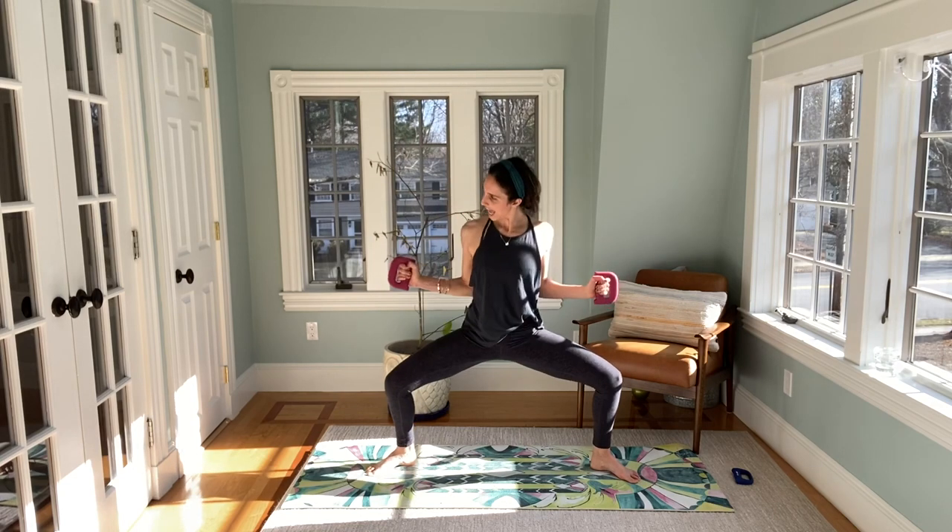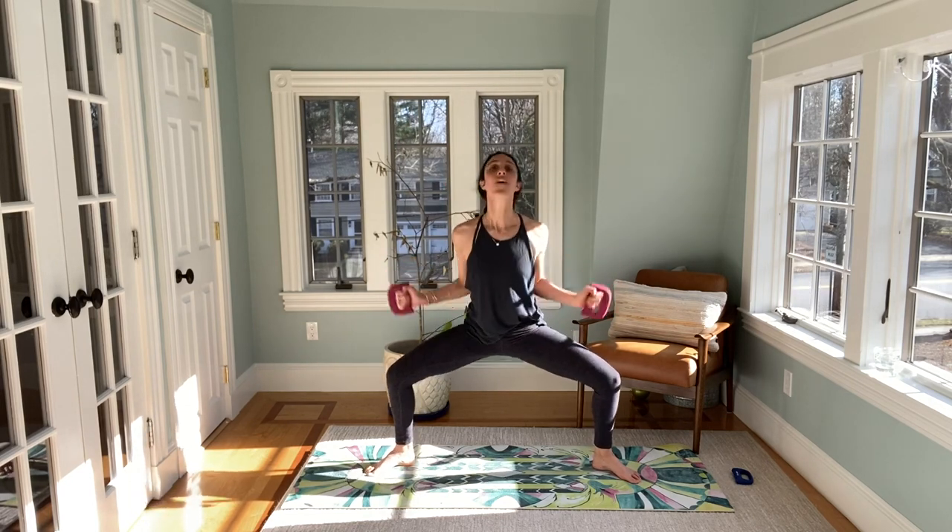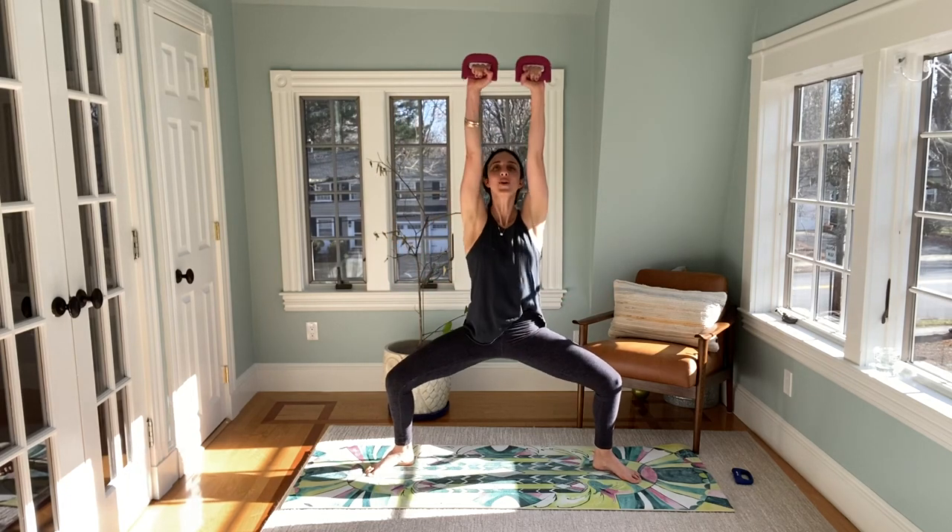Back to your second position, lower down, press up. With the pulse — up, down, close, open, up, down, close, up, down, close. Four more here — four, three, two, legs are burning, last one. Up, down, in — stand it up, toe heel to center.